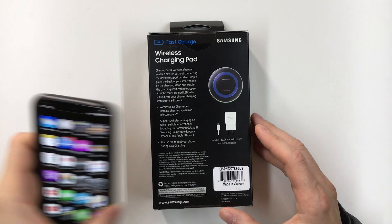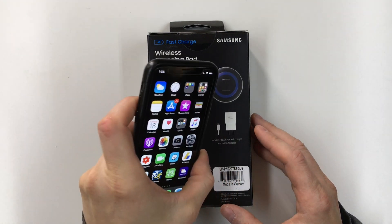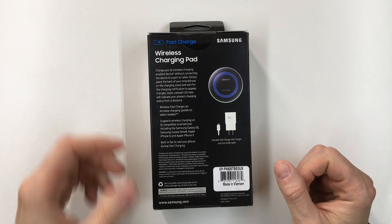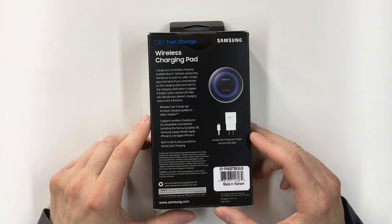I'm going to use this with my Apple iPhone X. I also have this Samsung Galaxy S7 that supports wireless charging, so I'll use the phone with that as well.